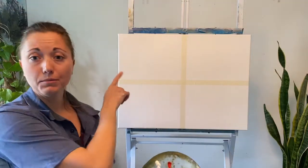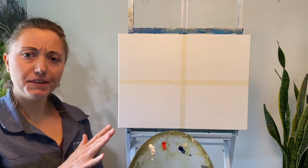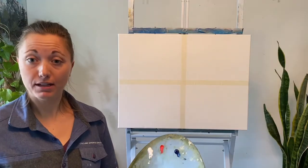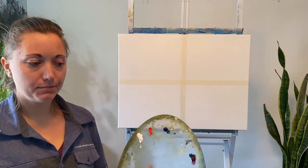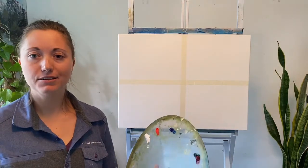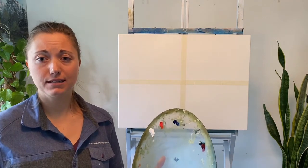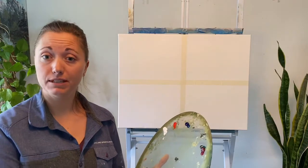I already have some liquid white on this top corner here — real thin. You definitely don't want too much; if you have too much, it's not going to yield a very good result. You can test it with your finger. I kind of just look at it, and usually I put it on and then use paper towel to wipe off the excess. It works really well for me, but you can figure out what works best for you.